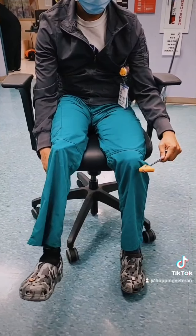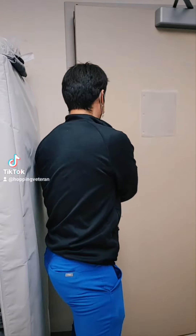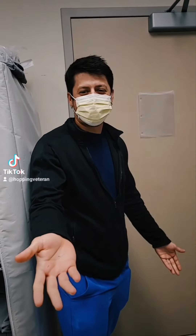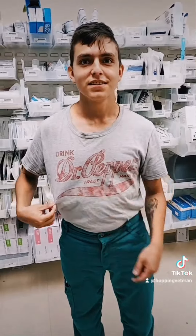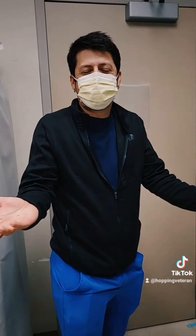What are you wearing? That's not our uniform. But it says doctor on it. Go. Tony, you're not even a doctor.